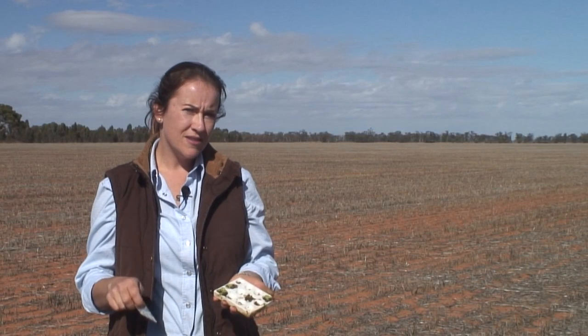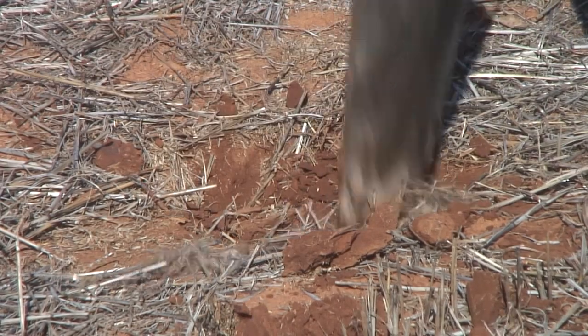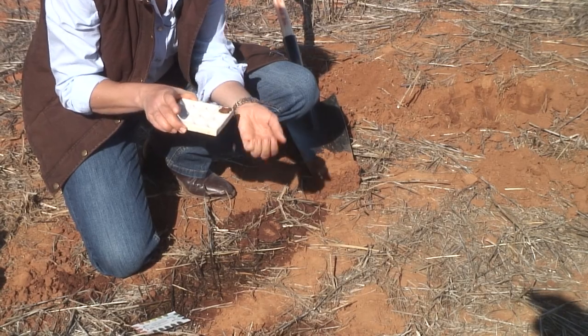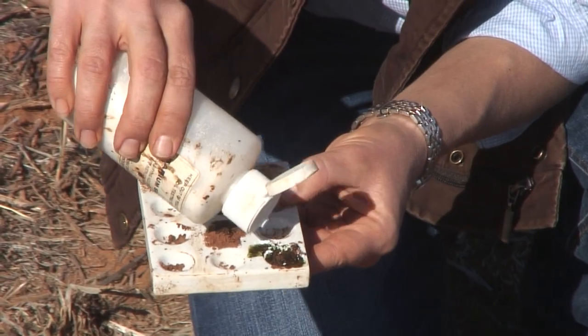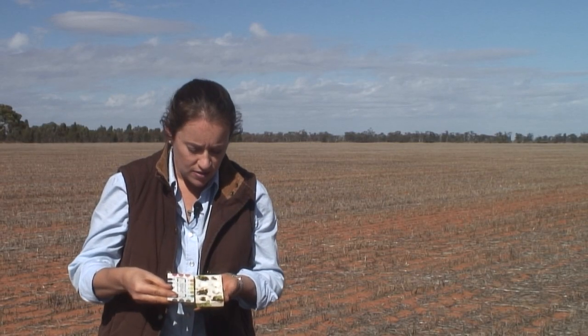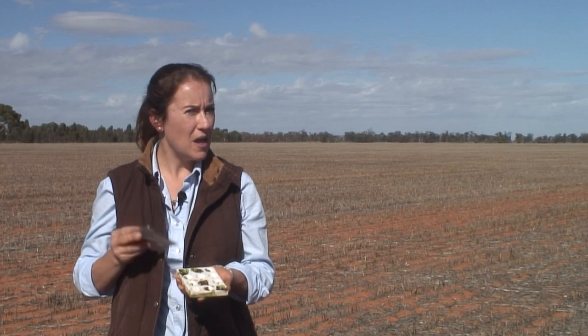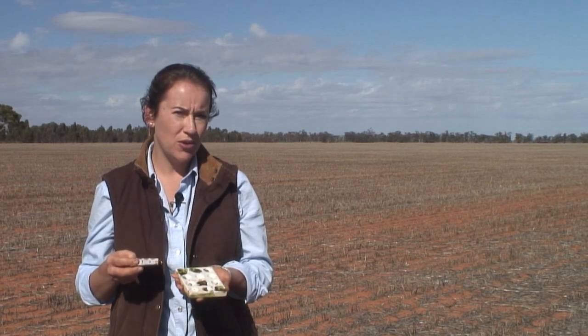In summary, to test for your soil pH: grab a sample of your soil and do it a couple of times to be sure. Put it on a white plate or something white that will show the indicator changing. Add your reagent, then your powder, and use the simple colour card to identify your soil pH. From there you know what you're managing pH-wise, and you can speak to your local agronomist or natural resource officer to help manage any pH issues you may have.